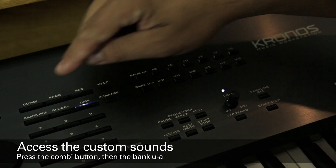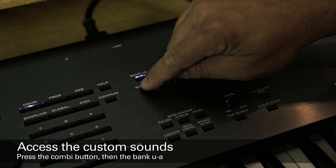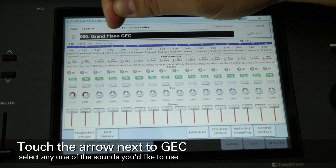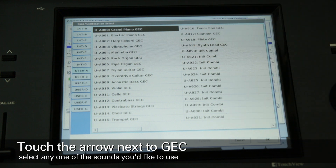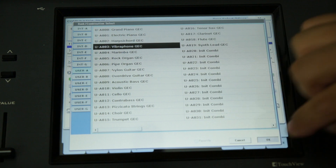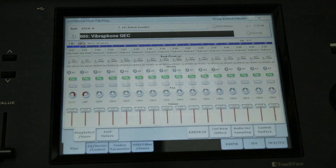To access the new sounds, press the Combi button, and then press the Bank User A button. There's a small arrow just to the left of where it says triple zero grand piano GEC. Touch that arrow, and you'll see that there are 20 different splits covering a variety of instruments. Choose one that you like, touch OK, and now two students will be able to play the same keyboard, hearing themselves individually in headphones when you use the sounds in conjunction with the GEC3 system.